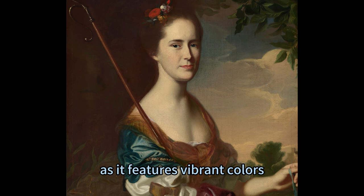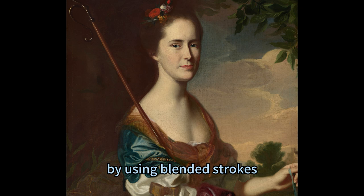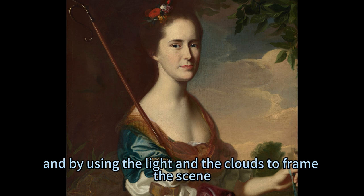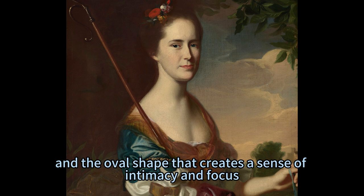The portrait of Elizabeth Grey Otis is a masterpiece of the Rococo style, as it features vibrant colors, graceful curves, and playful details. Copley creates a smooth and soft appearance, especially in the face and hands of Mrs. Otis, by using blended strokes. He also creates a dynamic and balanced composition by placing Mrs. Otis in the center of the canvas and using light and clouds to frame the scene. He adds details such as the shadow that Mrs. Otis and the fishing rod cast across the opening, and the oval shape that creates a sense of intimacy and focus.